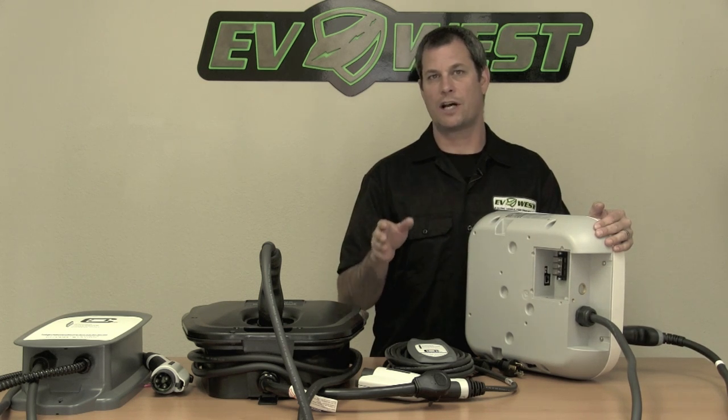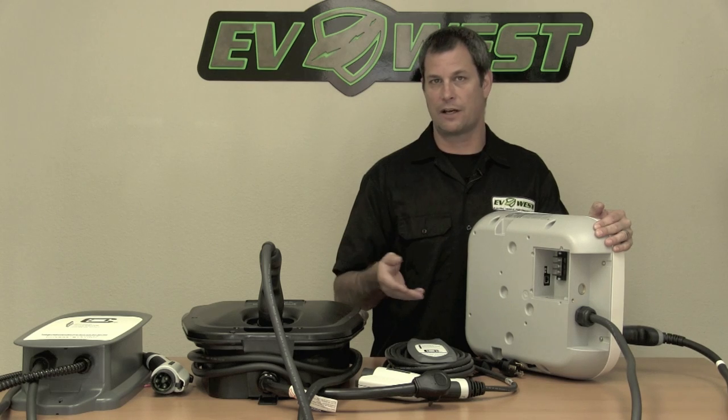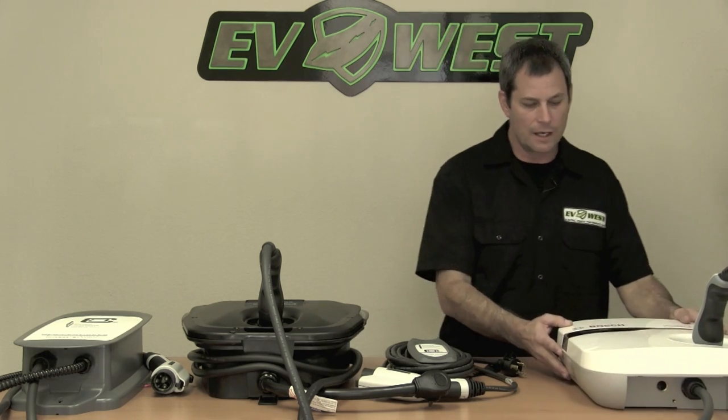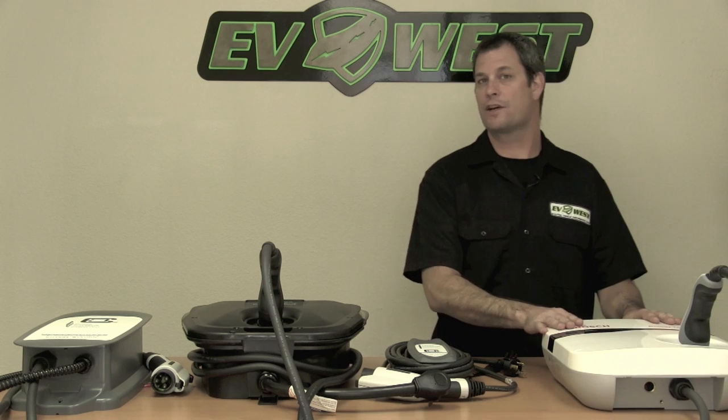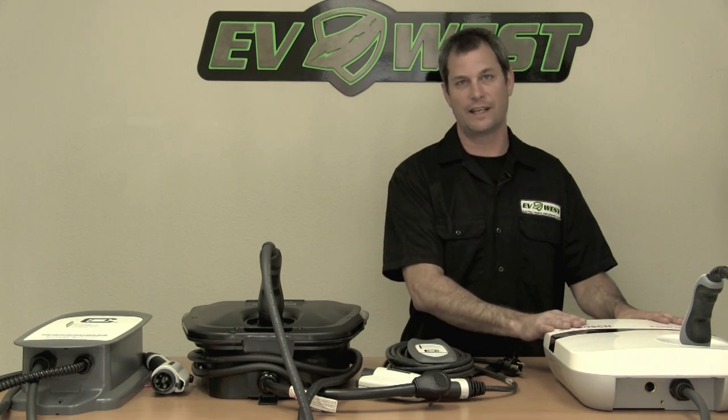You can hardwire this into a junction box on your wall, or you can go to Home Depot and buy a standard L6-30 or 6-50 plug. So it's a versatile unit, though not very feature rich — about the only thing you can do with the Bosch is turn it on and turn it off.